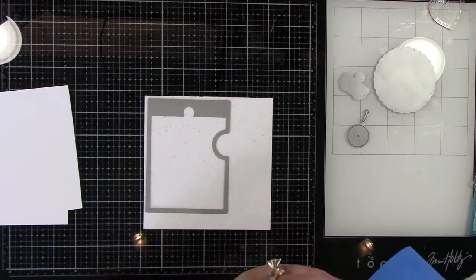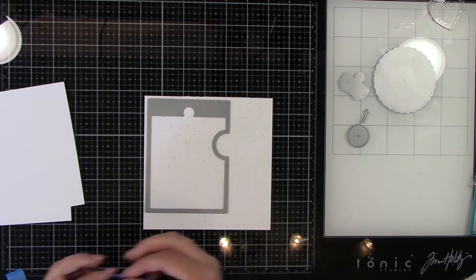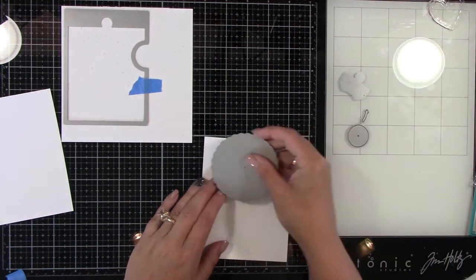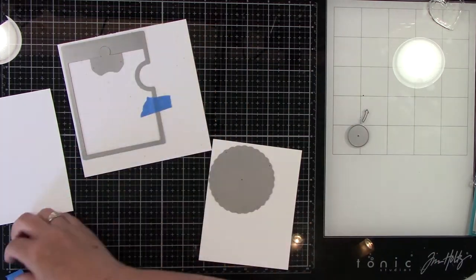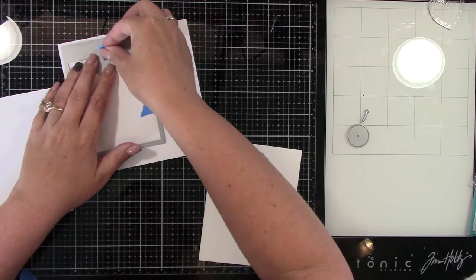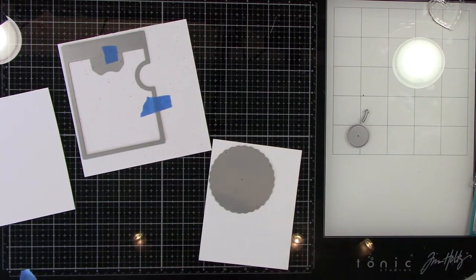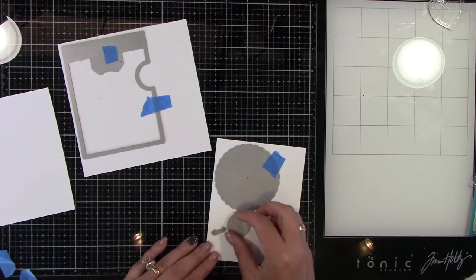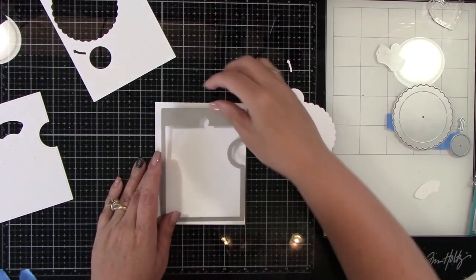I'm going to be using Lawn Fawn's Reveal Wheel die set for this card, and I'm going to run this through my die-cut machine. I am using a piece of Lawn Fawn's Spiffy Speckles 6x6 paper pad to cut the front panel of the Reveal Wheel out of, and then just some regular white cardstock to cut the circles and the arrow out of, running that through my Platinum 6 die-cut machine.